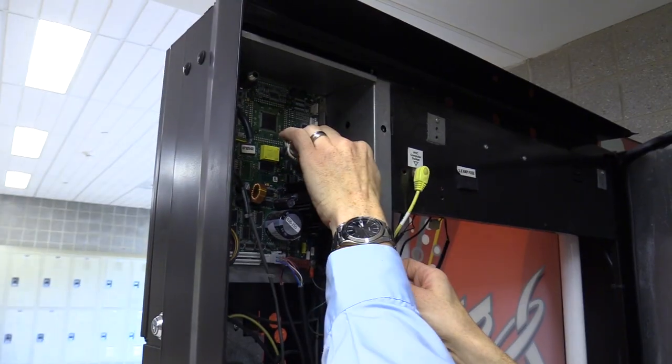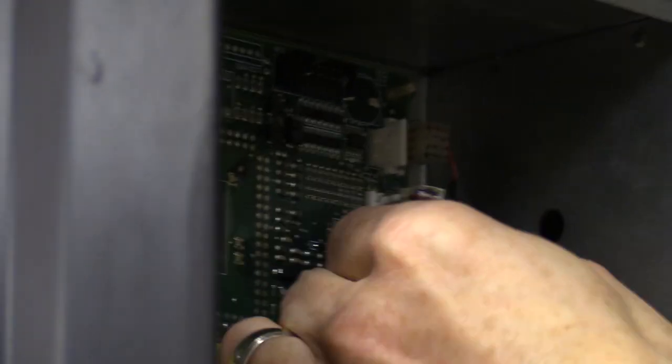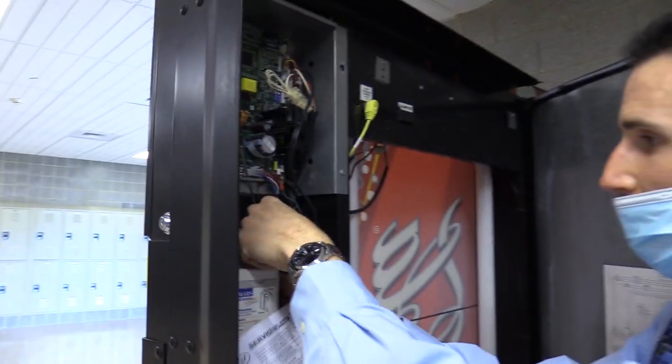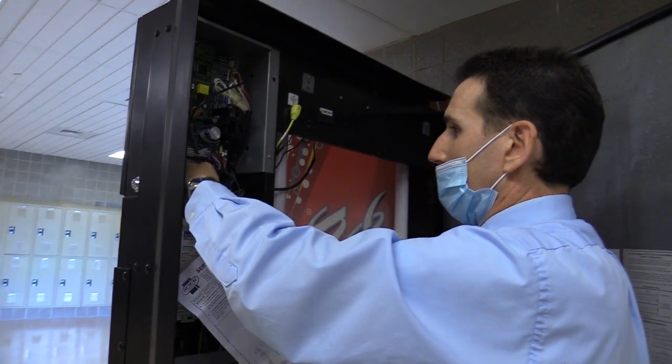It's plugged in where it should be. Now I'm getting the main connector plugged back in — this is why I powered down the machine. When you're pulling connectors in and out like this, you don't want power going to the board; you don't want to mess it up. Everything's plugged in. I'll tuck the wires in — I might come back later with a zip tie and zip-tie these up out of the way.